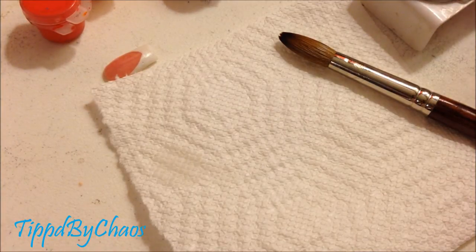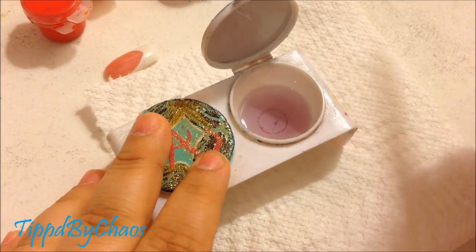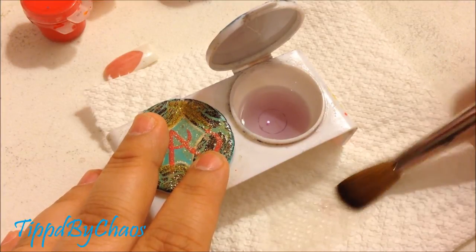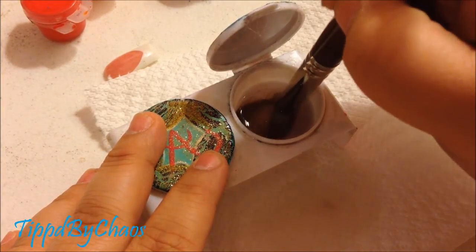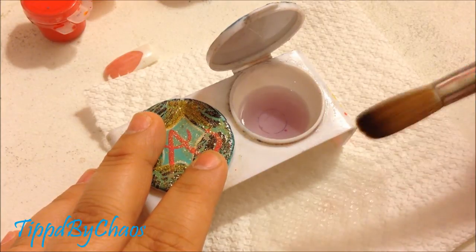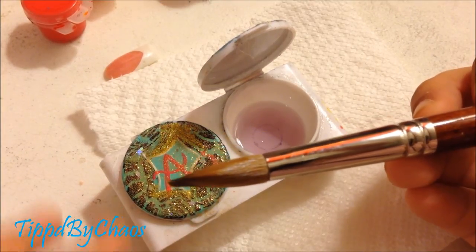So I'm gonna show you guys how I get my brush to be flat. All I do is get my brush in, make sure I squeeze all the air bubbles out, and I wipe both sides on the paper towel like that. If you have a Kalinsky brush or a good quality brush, it should just flatten out. I'll do it once more — dip my brush to get all the air bubbles out, wipe, turn, and wipe again. And this is how it should look — it's flat.